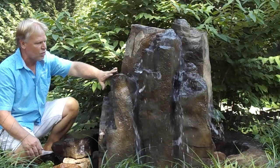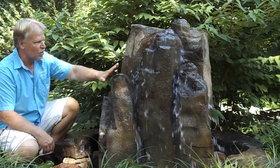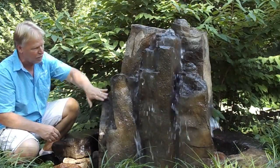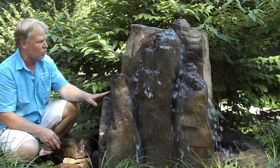I will show you up close on the video to show you that detail and just how much it picks up. A mold is made of a mother rock and then this is cast in GFRC. It will pick up every crack and crevice — every detail that's on the mother rock will be on this rock.